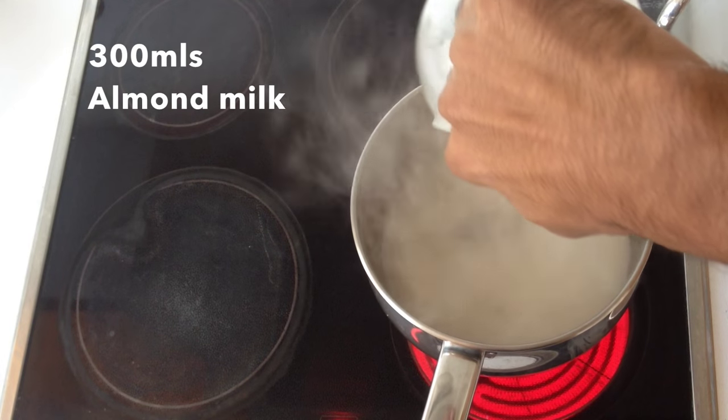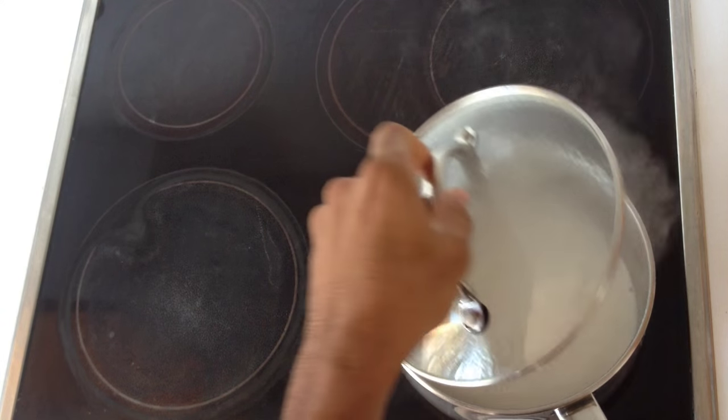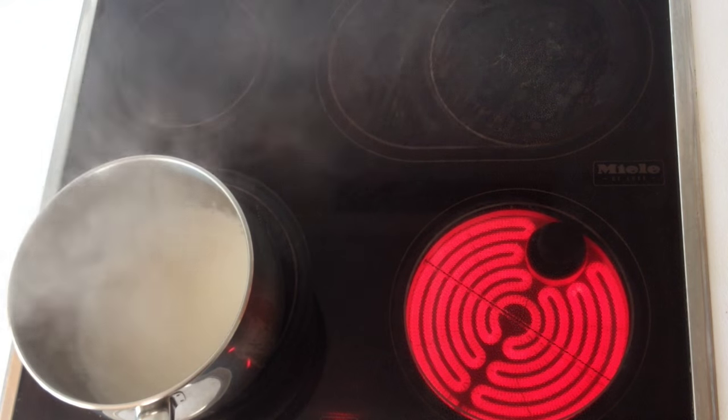So the first thing we're going to do is get your almond milk hot. Use about 300ml of a good quality unsweetened almond milk. Because I've got an electric hob and it's quite hard to change the temperature, I'm going to warm up the almond milk on one hob and then transfer it to another hob to keep simmering.